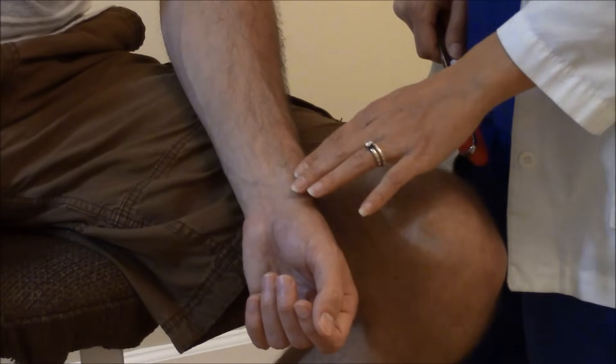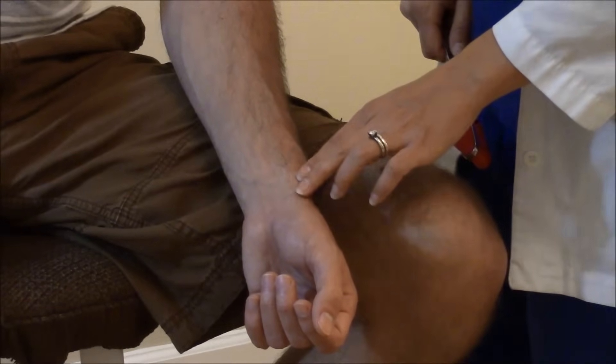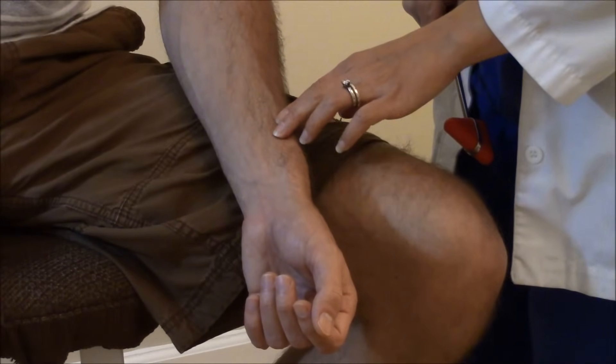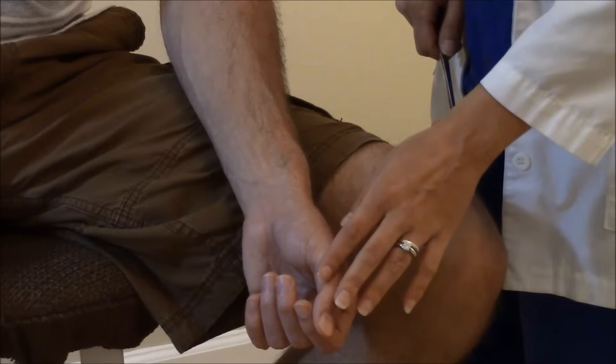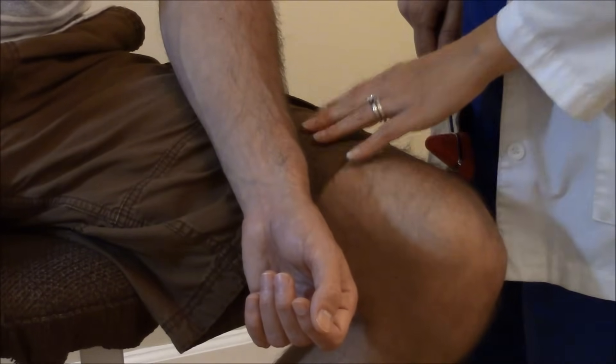What you want to do is find the radial styloid process, which is the nodule on the wrist, and go about two to three centimeters above that. Have the patient turn with their thumbs upward, relaxing the forearm, resting it on their leg.